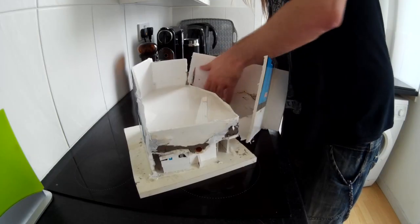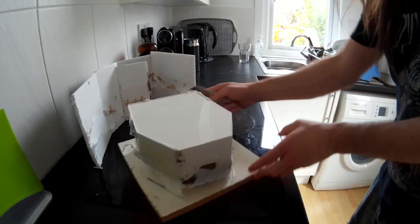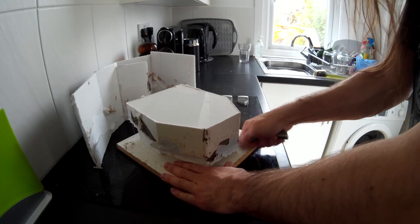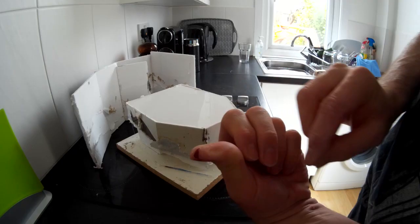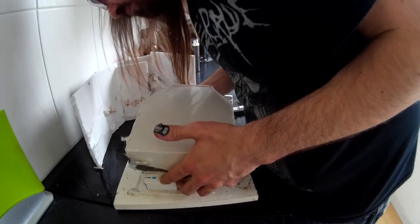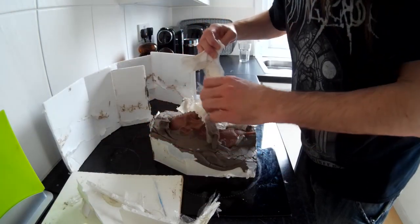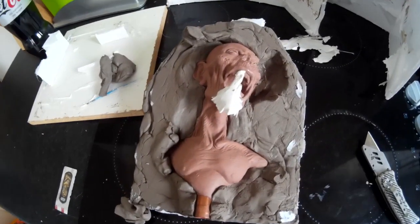There's the first half of my mould finished. An important step here is to stab yourself in the thumb with a Stanley knife — a bit of an occupational hazard, and I am prone to it; most of my models have some degree of blood in them at some stage. Now it's just a question of removing the pieces of foam core that were holding the sculpture in place. There's been a little bit of leakage — some silicone made its way to the underside of the mould, which does occasionally happen.